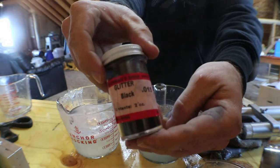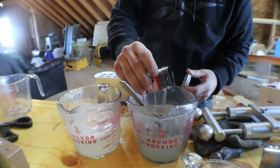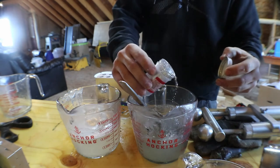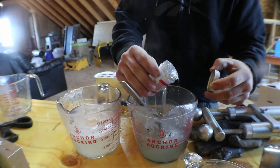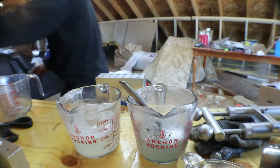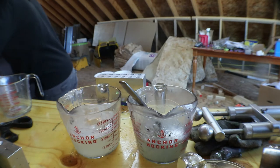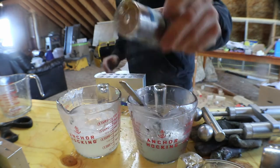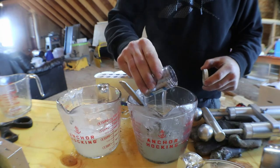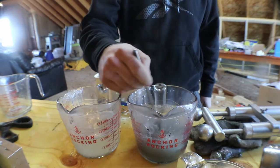We're gonna grab some black one-five hex cut flake — about a quarter teaspoon of that — and then some silver one-five hex cut flake, same thing, probably about a quarter teaspoon. Then some of this one-five gunmetal — it's like a gray, pretty much — about an eighth of a teaspoon of that. Go ahead and get this all mixed up.